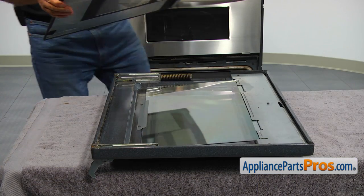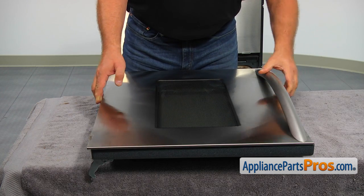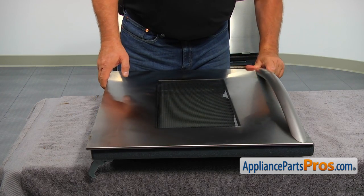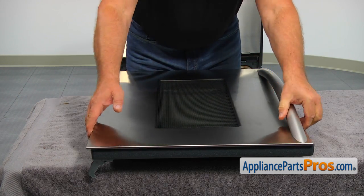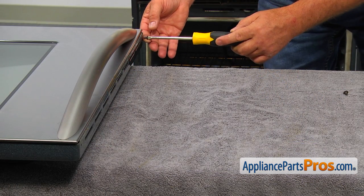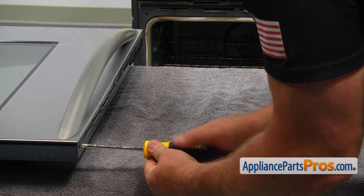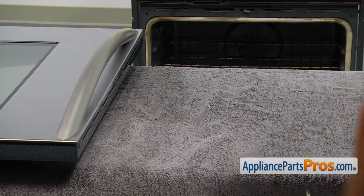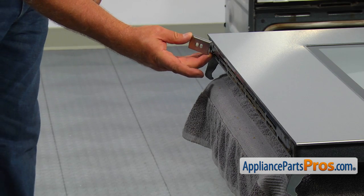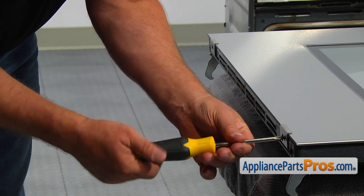Now we can lift the outer door glass and install it on the door. Secure the two Phillips screws at the top. Install two mounting brackets at the bottom of the door and secure each of them with a single Phillips screw.